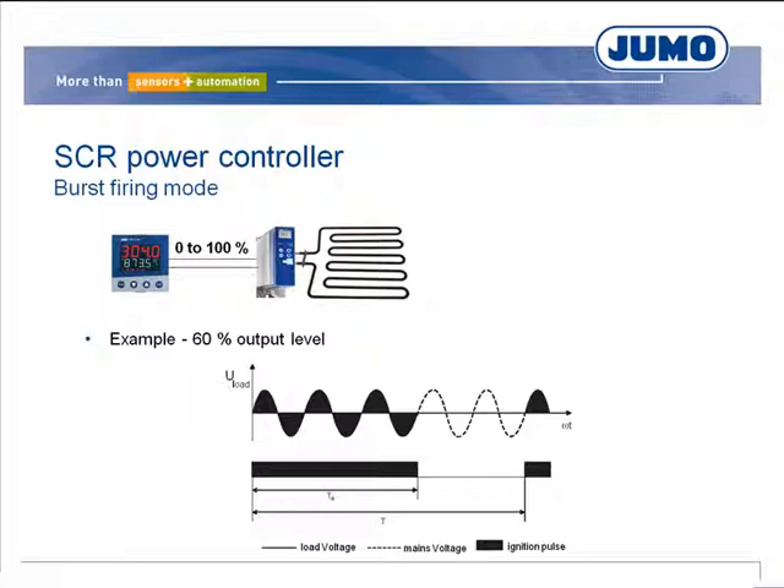The thyristors are fired exclusively at the zero point. If, for example, a power controller requires an output level of 60%, three mains voltage full waves are switched to the load and two are blocked. 50% of the output would correspond to one coupled and one blocked full wave.